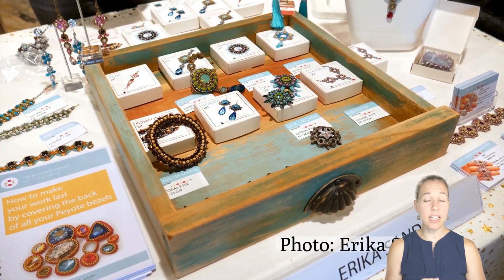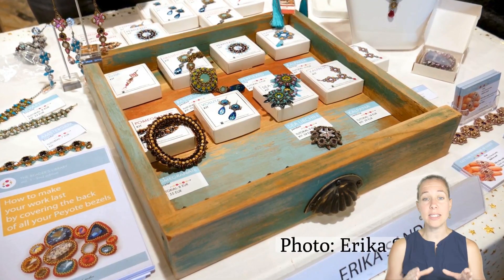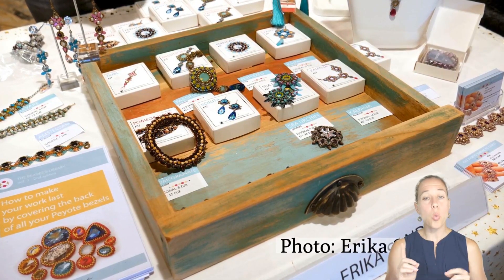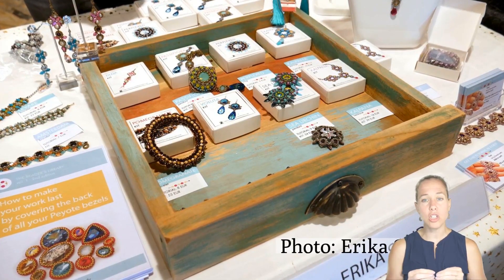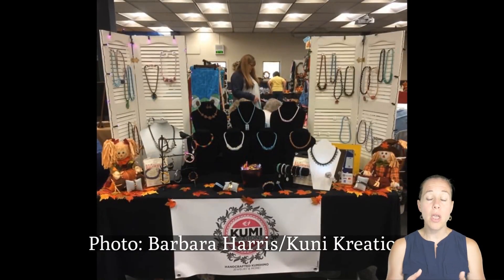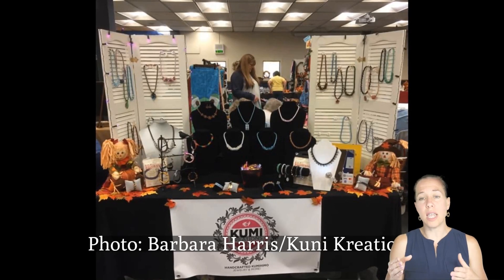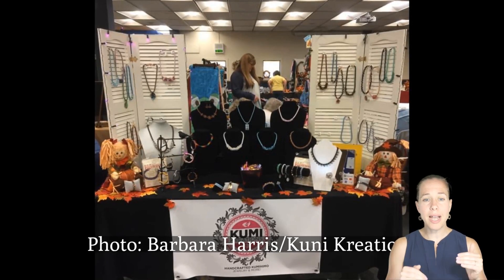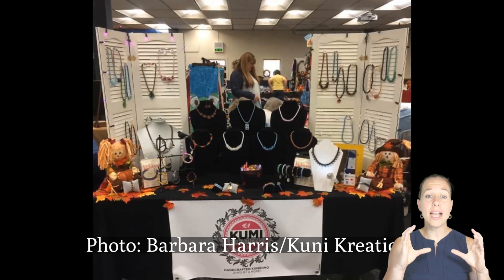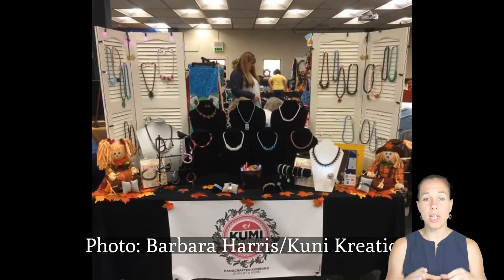Erica sells kits and does an awesome job displaying them. I love how she has the kits and pictures already in boxes, making them easy to travel with. One sample of each kit sits out to look at and play with, but the kits are in the boxes with pictures on them for easy handoff. Barbara's design upcycles shutters to allow height and has a nice photo right in front with the business name and business card.